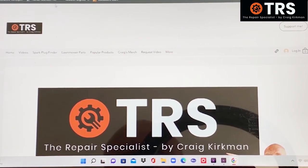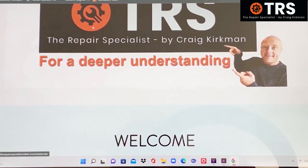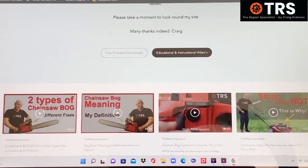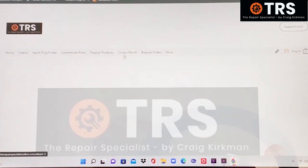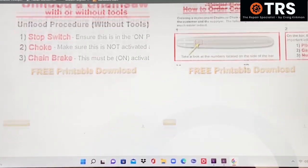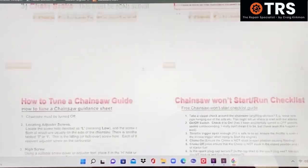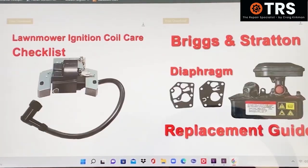Don't forget to take advantage of the RepairSpecialistOnline.com website. From the landing page you can click the 'Free Printable Downloads' button, which takes you onto the download page where there are six free downloads available. They are printable, so you can take them into your workspace with you.